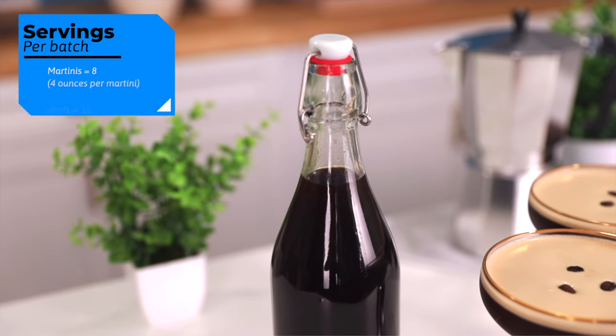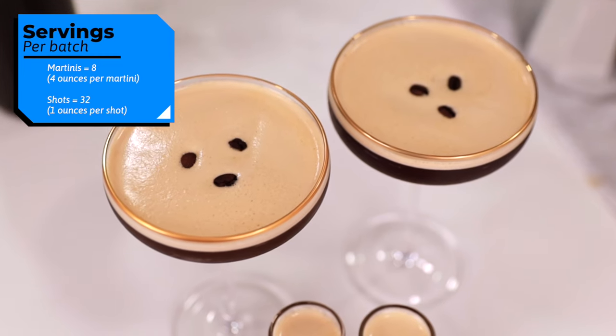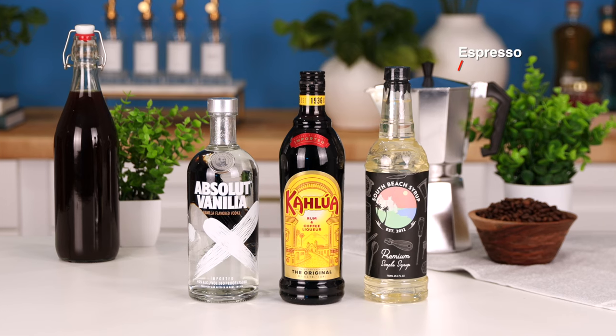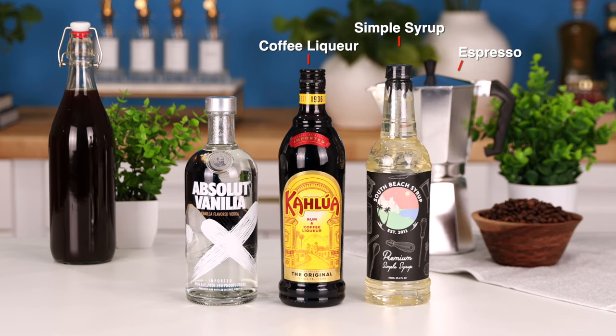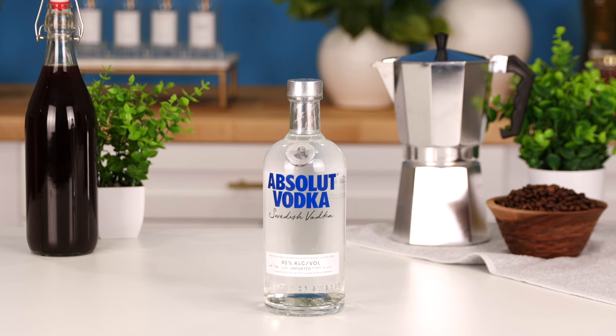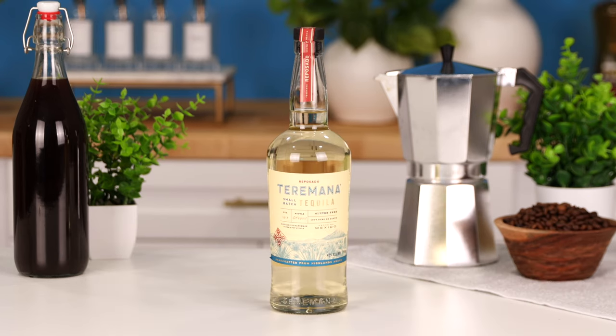This batch of Espresso Martini is going to make eight martinis or up to 30 shots, depending on how big you like your shots. For this recipe, you're going to need some espresso, some simple syrup, coffee liqueur, and some vanilla vodka. This recipe is also really good with some regular vodka and even a reposado tequila.